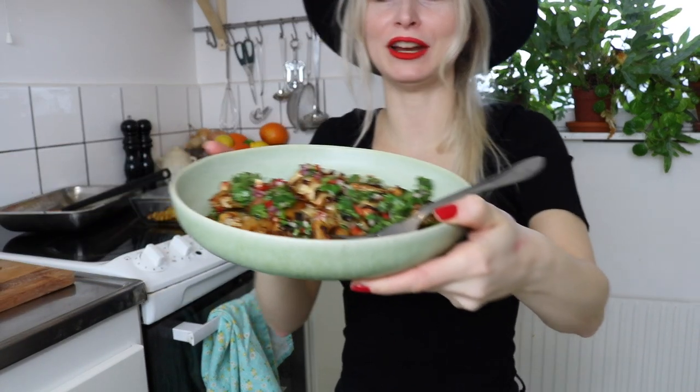They fall apart a lot easier than I thought. There was actually only one cutlet that turned out perfect. I'm not sure how to perfect that — maybe cutting them in bigger chunks. But the one piece that looks good really does look really good.